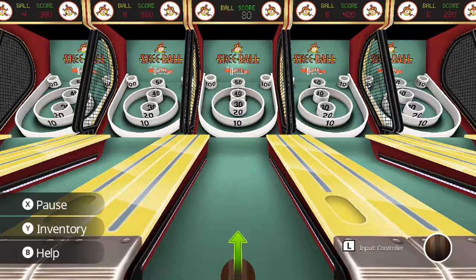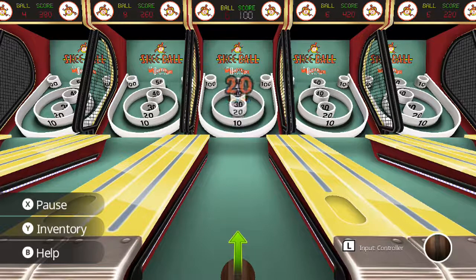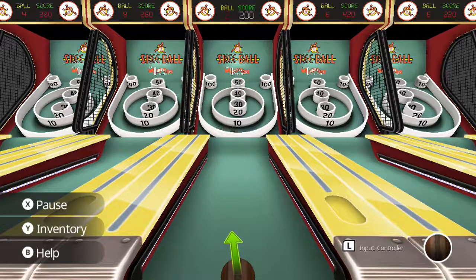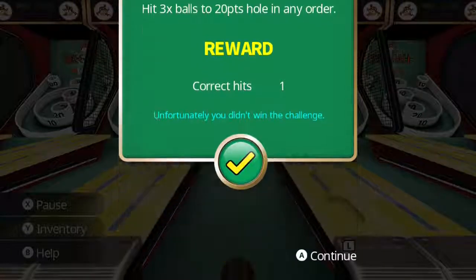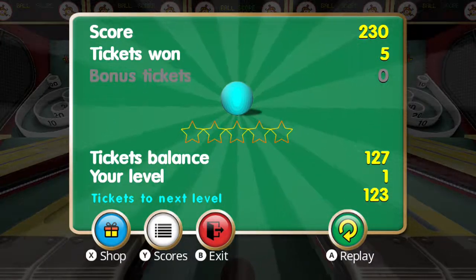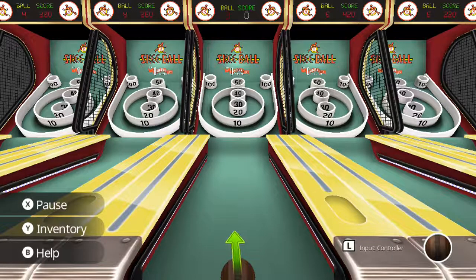The longer you hold it, the more power it's going to have. Let's see if we can angle it just a little bit here — trying to get that challenge done three times. Of course I'm not getting it when I try. Only got one correct hit in there. Let's try physical controls one more time — I'm going to see if I can get a hundred here.